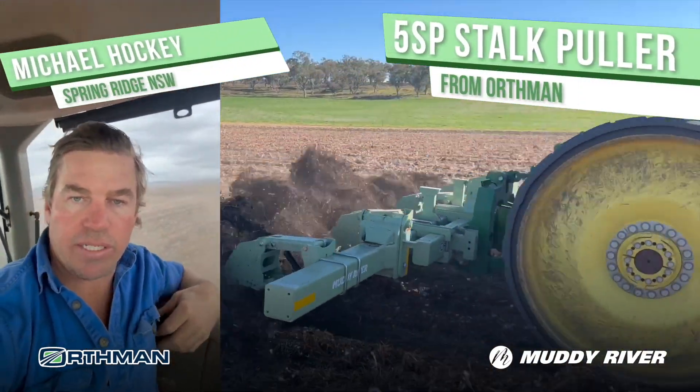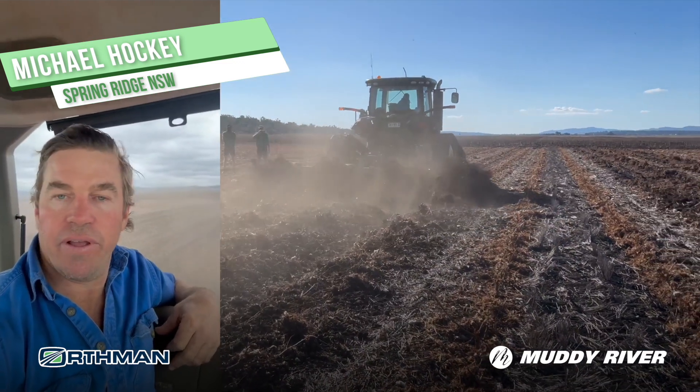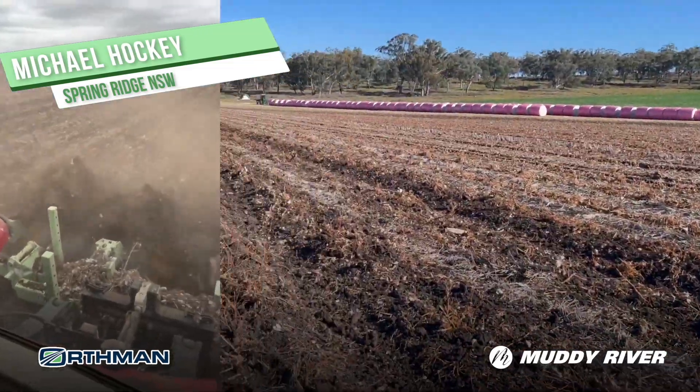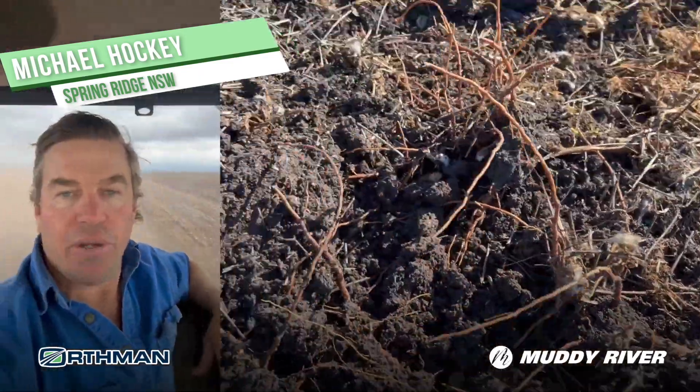Just wanted to give the guys at Muddy River, especially Steve Robinson, a shout out for allowing me to demo a 4-row Forthman stork pull-up. We're currently in cotton country doing 18 k's an hour and it's doing a fantastic job just ripping these cotton stalks out.